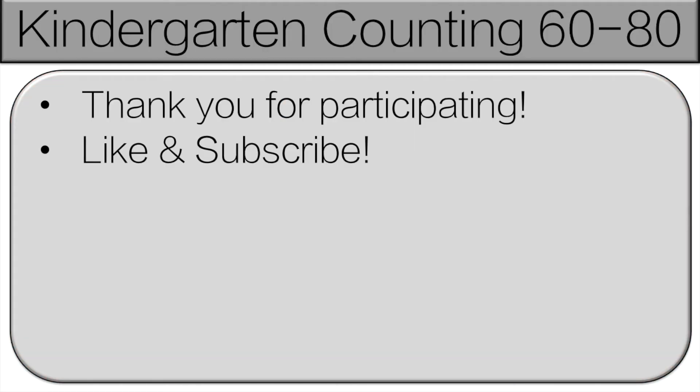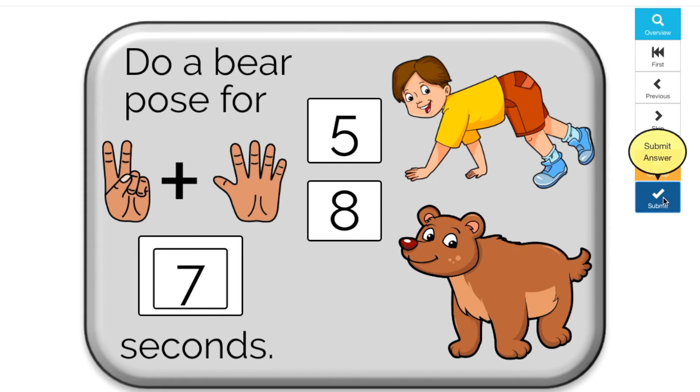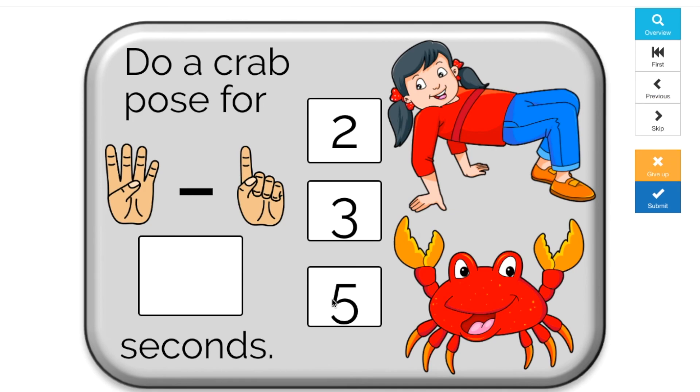Thank you very much for participating. Everyone did a great job. Please like and subscribe. And teachers, if you're interested in more fun games like this, check out my Boom Cards. There's one free set and I also have some bundles for sale. Check them out — the link is in the description.